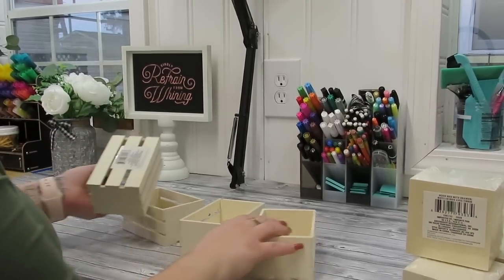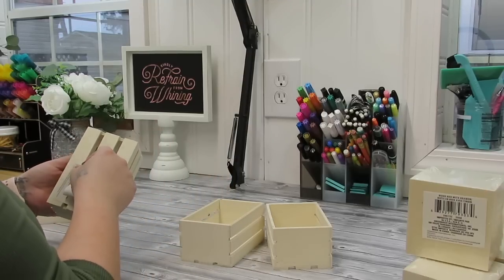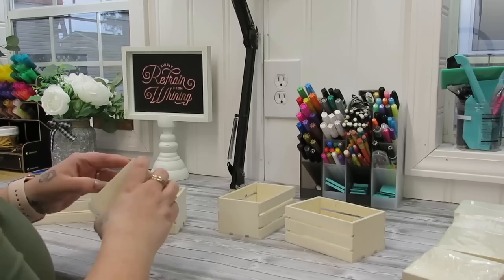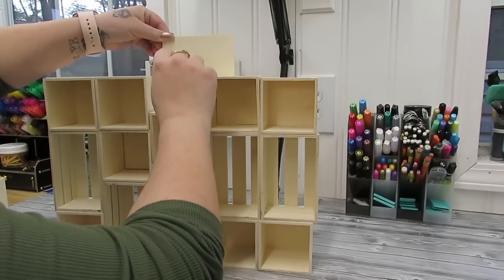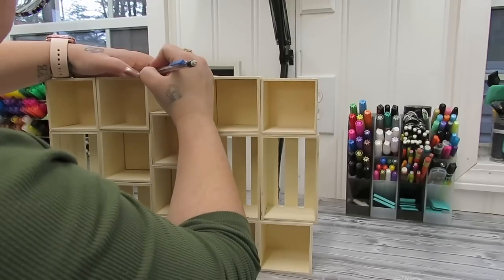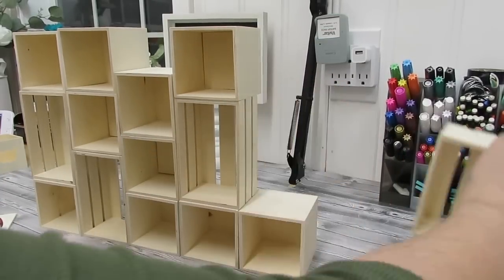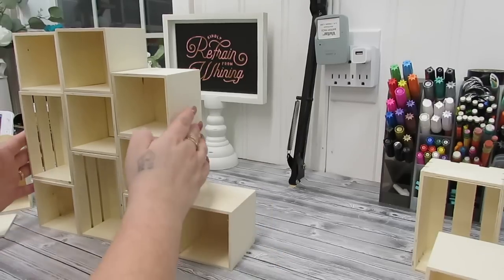To start off, we're going to make a paint supply holder organizer. I start with four crates and eleven of the little wooden drawers from Dollar Tree. I take the tags off, take all the boxes out of the plastic, and take the drawer part out of the little drawers, so all you're left with is that square box on the outside. I also take a square wooden piece from Dollar Tree and measure out a back piece as well as a top piece and cut those down.